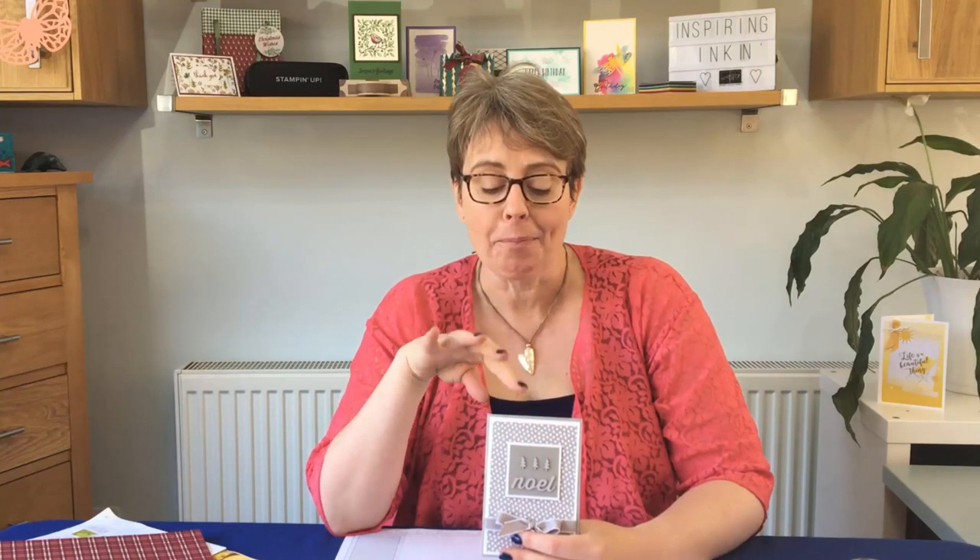Hi, I'm Amanda of Inspiring Inking. Welcome to my craft room. In today's video we're going to be making this Christmas card. It's a really quick and simple card but I've got lots of new products to show you and I just want to run through all of those and give you some hints and tips about things that you can do with them.